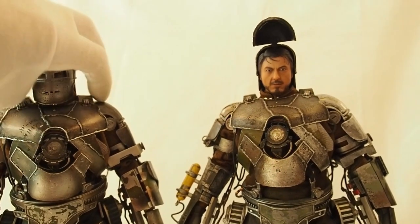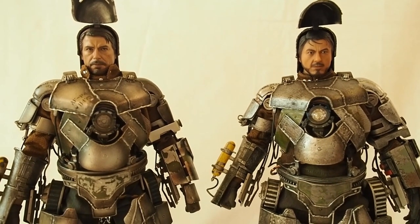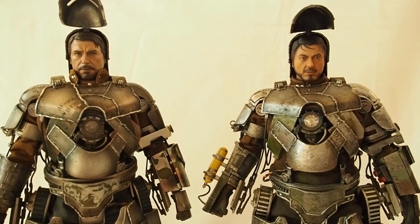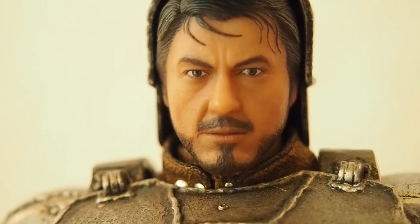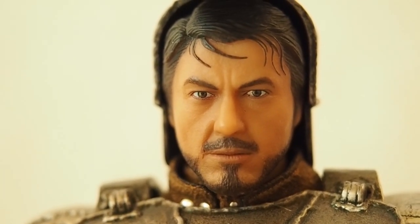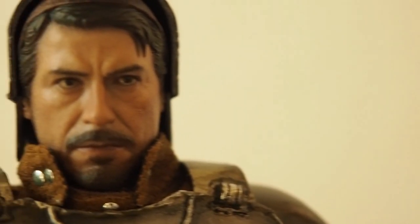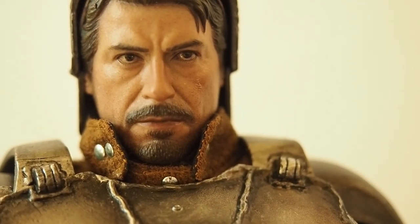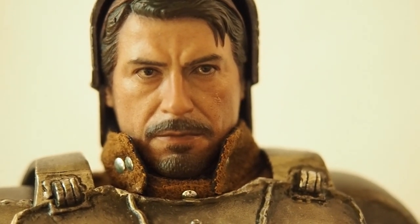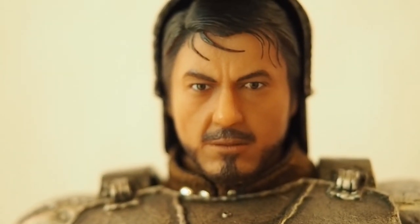One very noticeable difference between the two is the head sculpt. On the 1.0, there's the Tony Stark head sculpt, and then on the 2.0 it's pretty much night and day as far as the head sculpt is concerned. The 1.0 looks okay for when it came out, but the 2.0 is much much better — the likeness is definitely a lot better.